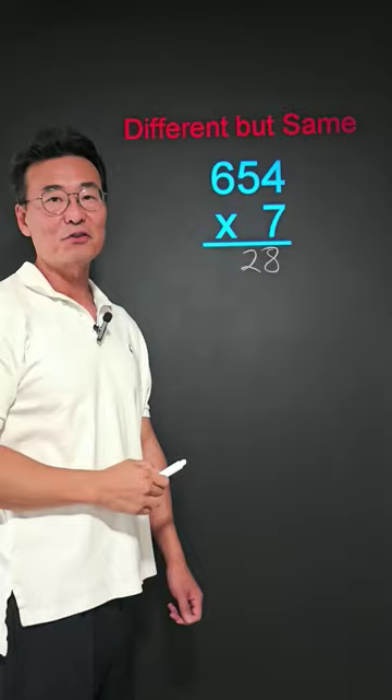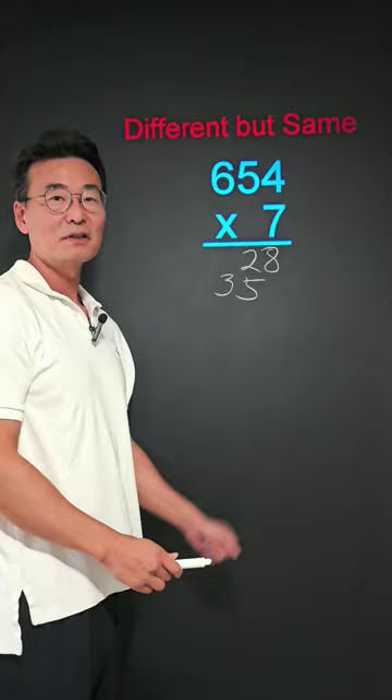Next, 7 times 5 is 35. Notice how the 2 and the 5 line up on top of each other. And then, 7 times 6 is 42.